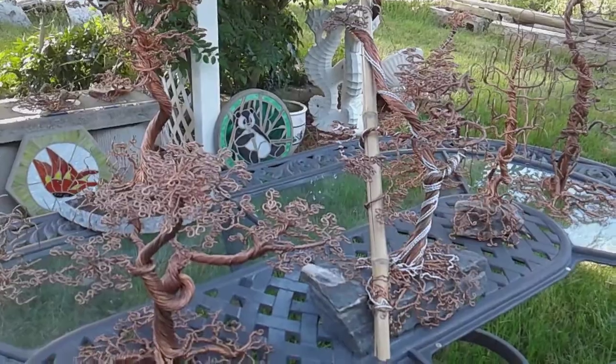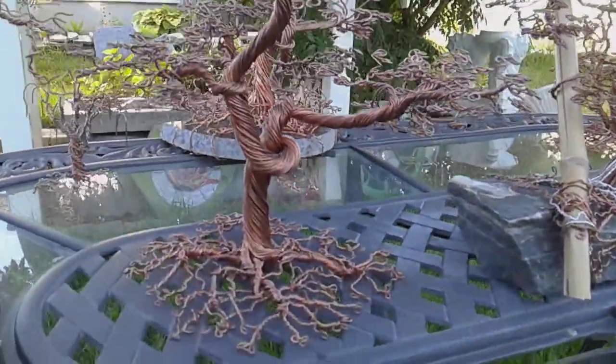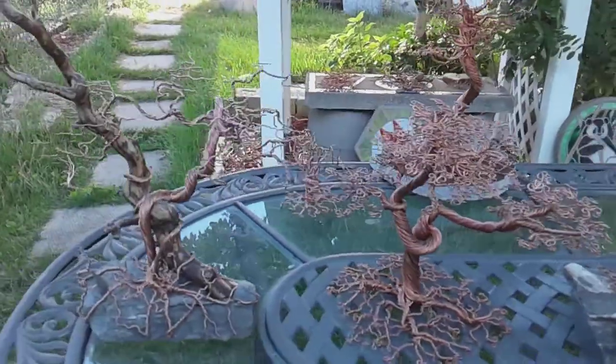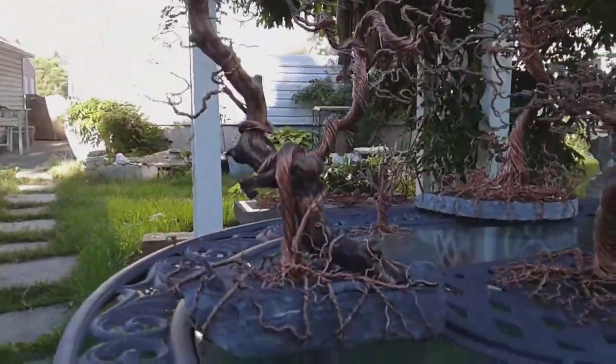I'm giving away about seven pieces. I've got 10 or 12 right now, and a few are for sale. There's another creepy one.